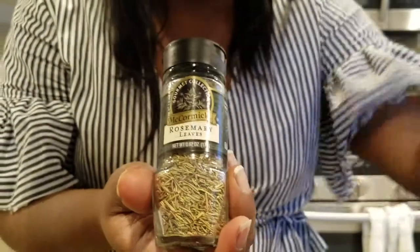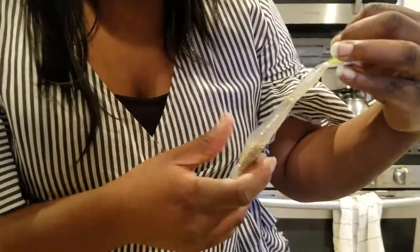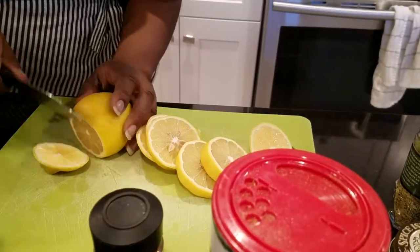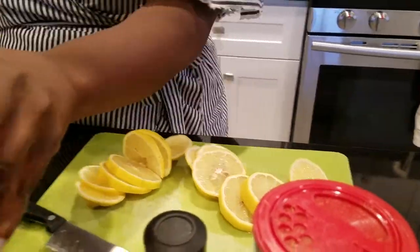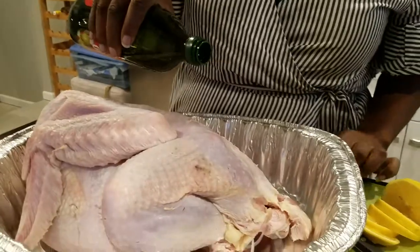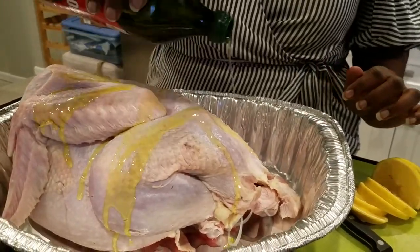I like to pick up bulk rosemary, which makes it a little cheaper in the long run — you get a lot more for the money, and then sometimes I refill my spice jar. What I like to do with my bird is put the rosemary on top of the turkey, just a little bit, just enough to cover it.